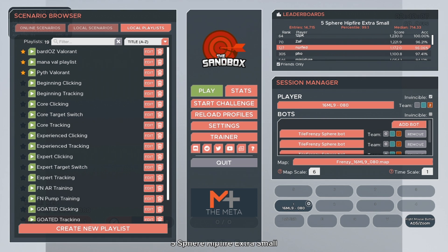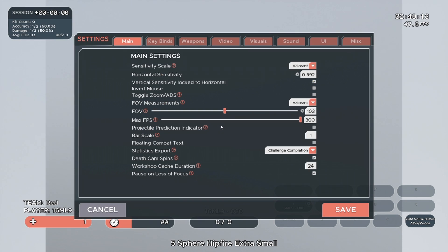First, we just have to make sure Kovacs is all set up for Valorant. Open up Kovacs and go to settings. Under the main tab, change your sensitivity scale to Valorant, then enter in whatever your Valorant sensitivity is. You would go to FOV measurements and set it to Valorant, which is a FOV of 103.